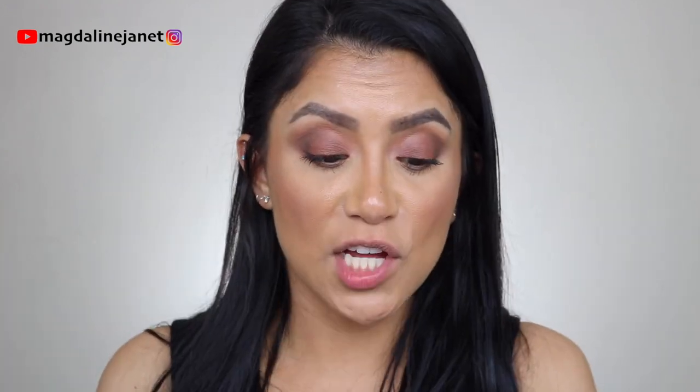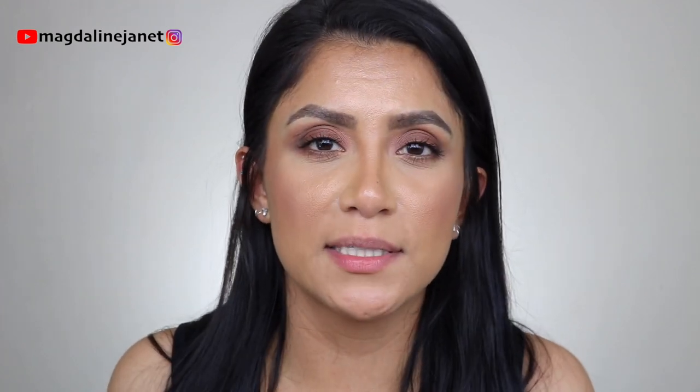I didn't tell you guys the price — for 1.52 ounces it costs $30, and 0.33 ounces costs $15, but that smaller size literally looks like a sample. I really think this is worth the $30 if I'm looking like this. At this point, I'm just done fighting with my oils. I'm not going to try to mattify my face — I'm just going to embrace being oily. Might as well start off with a little hydration and we'll see how it goes. I actually want to tap my face with a dry beauty sponge to absorb some of the oils and see how the skin looks.